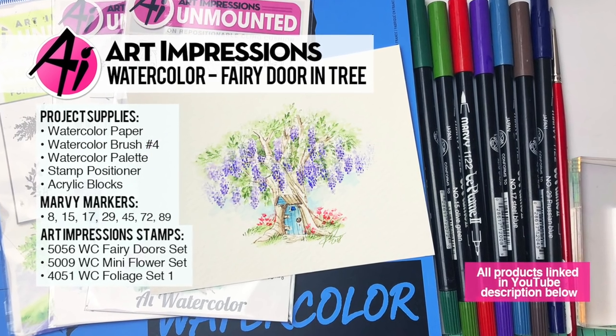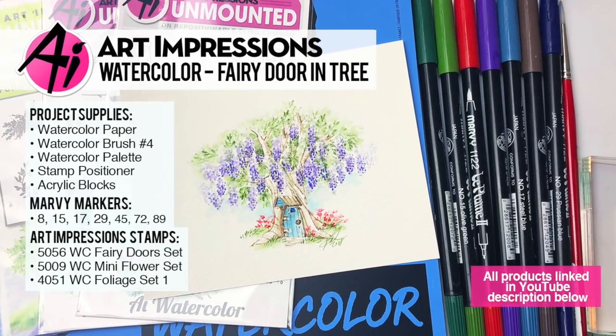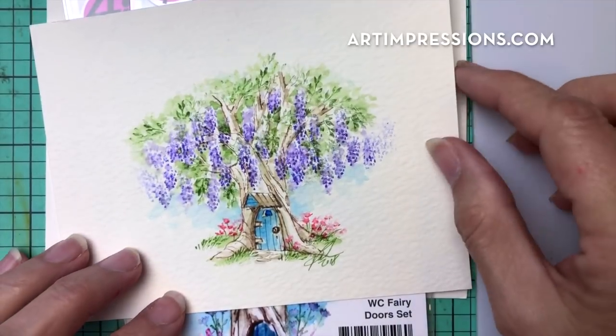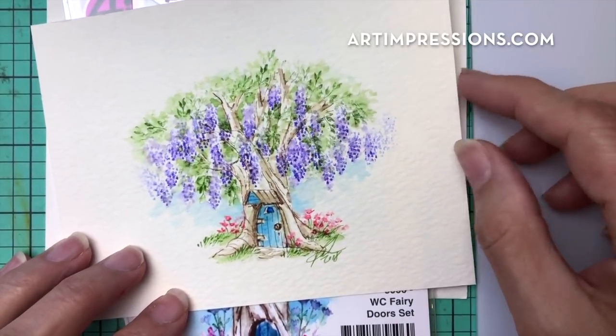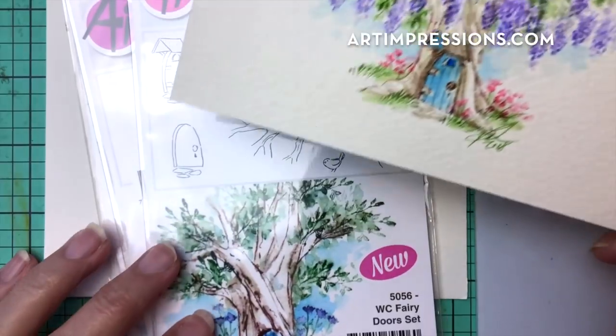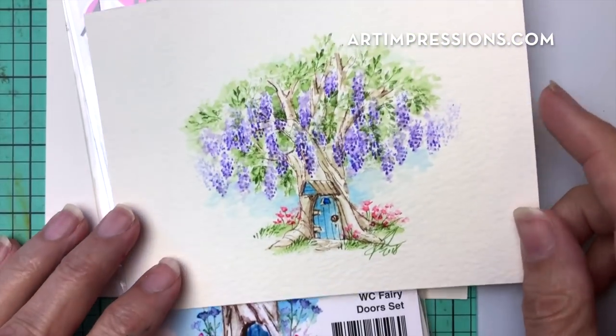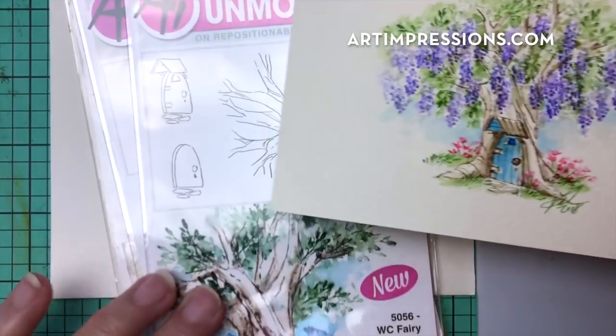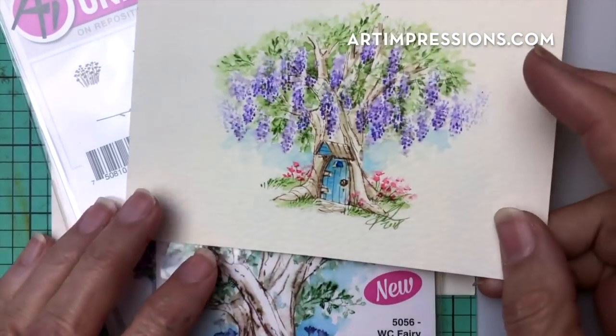Hi everyone, welcome to Watercolor Wednesday. I am Bonnie Krebs, creator of Watercolor the Art Impressions Way. We are still making our way through our summer release, and this week we're going to take on the little fairy door set. I love this little set — it's super easy to do and it only requires three sets of stamps.